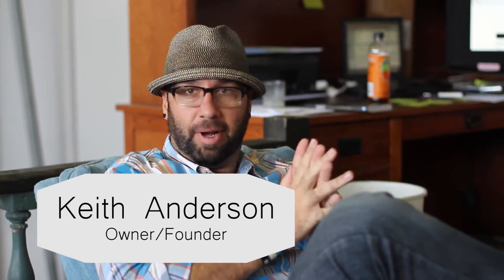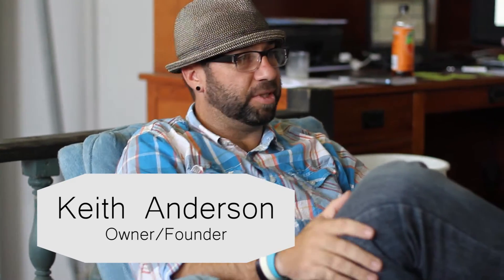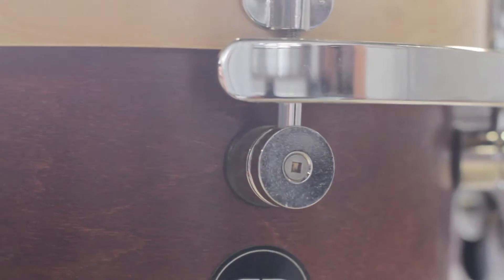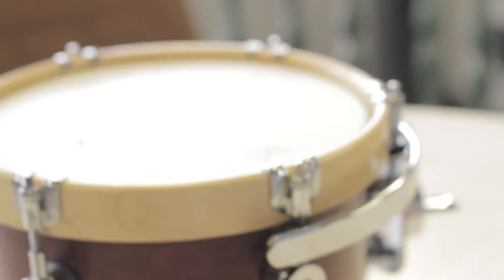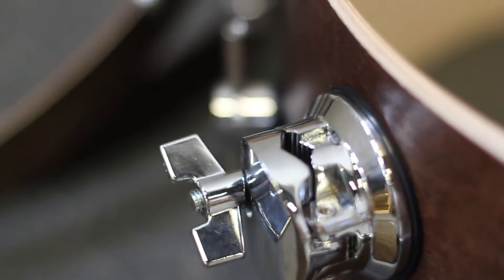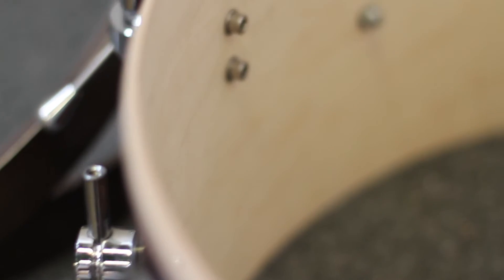So here's what I do. At Risen Drums, we build custom drums for people. I'm sitting around some drums — this is what we got going on all day long. We're very select, very one at a time, very unique in that there is nothing just for sale. We are truly custom drums. Nothing is built until someone orders it.